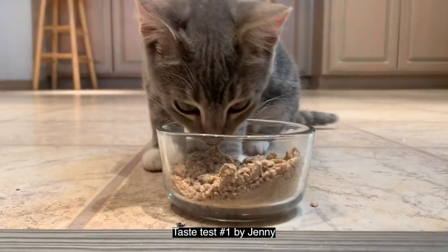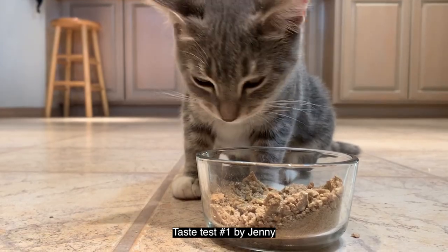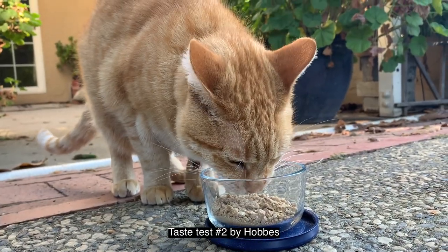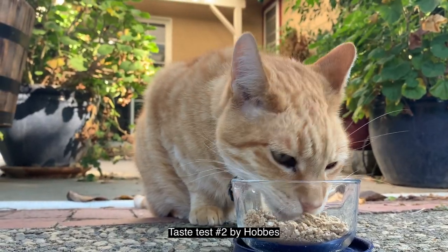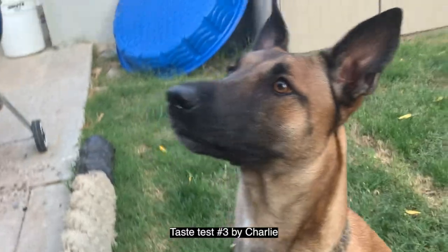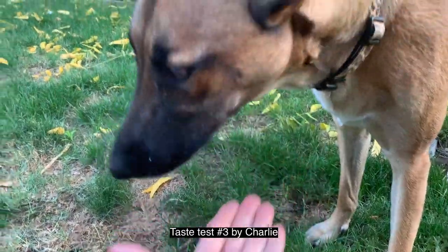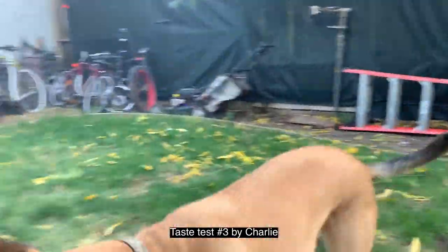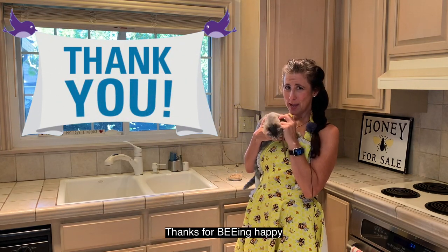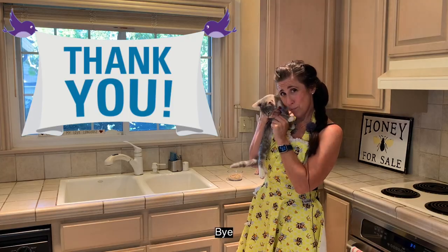Time for a taste test! Taste test number one by Jenny. Time to see how Hobbs likes it. What does Charlie think? Everybody loves them! Thanks for watching, thanks for subscribing, and most of all, thanks for being happy everybody. Bye!